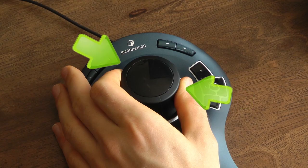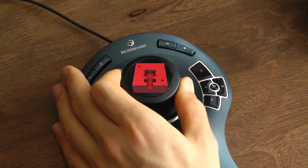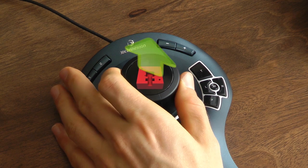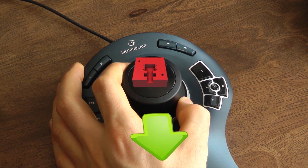First, hold the cap between your thumb and forefinger. Imagine you are holding a 3D object between your fingers and move the cap as if it were a physical object. You can now move it intuitively like a real world object.